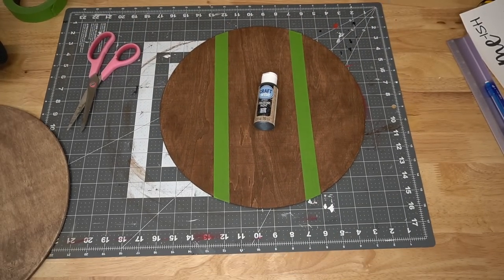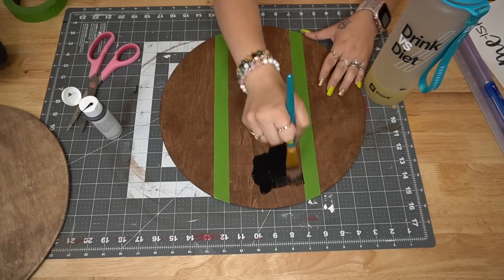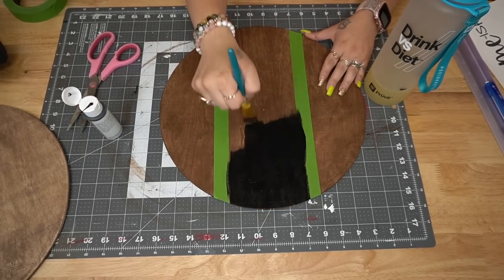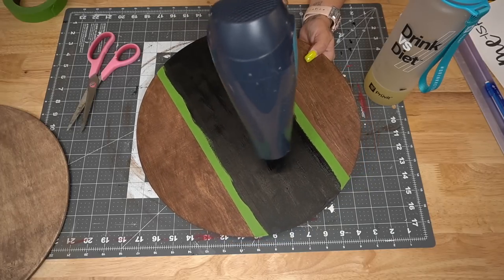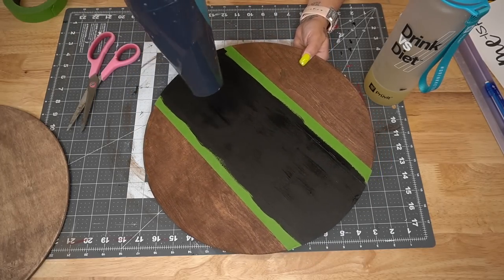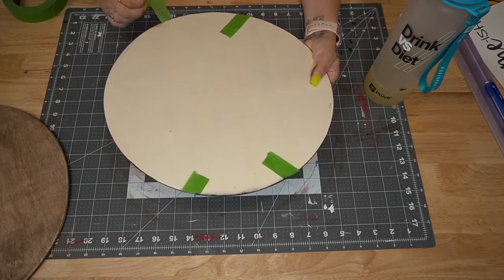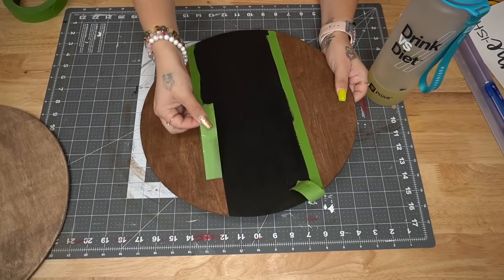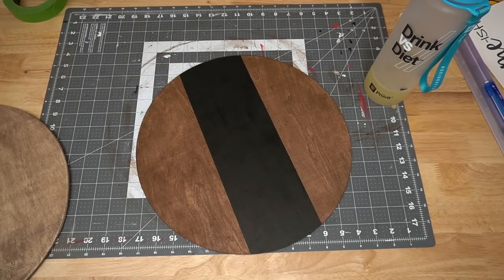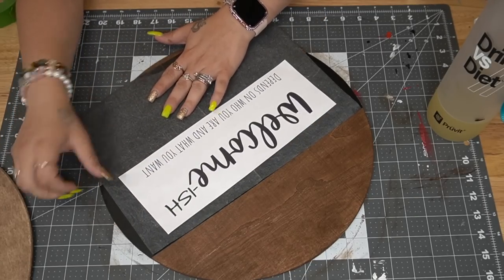Once that section was taped off, I went in with my Dollar Tree chalkboard paint. Now if you guys are going to do this project, please just do as I say, not as I do — do not use the chalkboard paint. If you use graphite paper, you will not be able to see where you're tracing your little sign. So if you use chalk paint, then you are able to see it. Just skip the chalkboard paint and go straight for actual chalk paint.